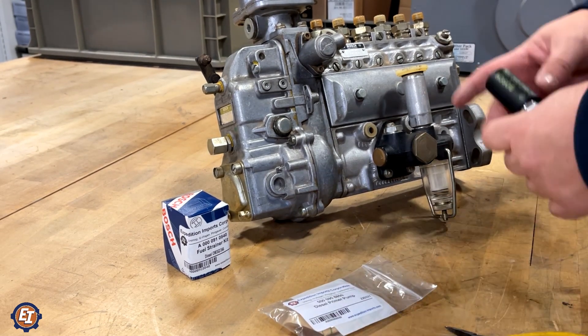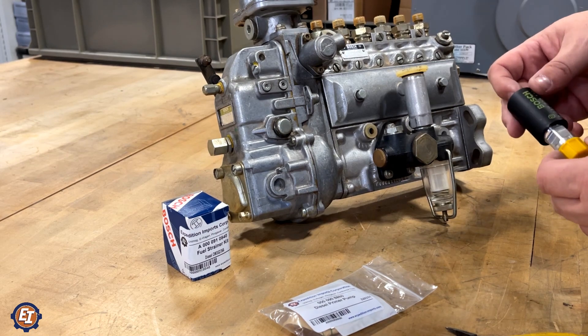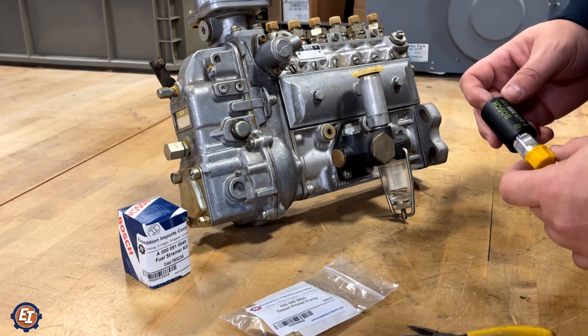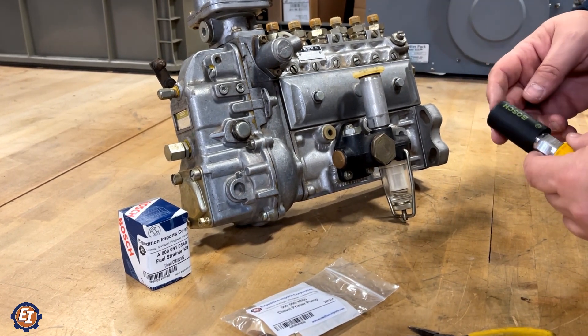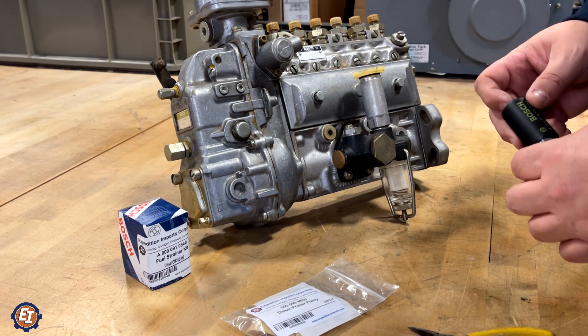We sell a ton of these primer pumps because the old style has a tendency to fail and introduce air into the system. We're only delivering these in Bosch — there are a lot of knockoffs out there. For us, the cost savings isn't worth the risk of a non-quality part.